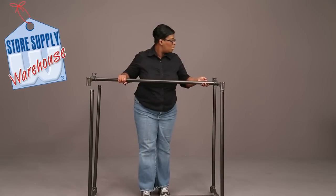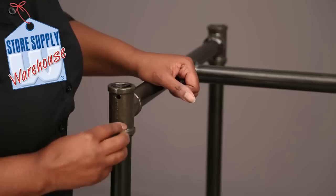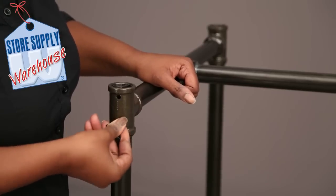Place the upper H-rack assembly on top of the upright poles and secure with the wing nut screws on each side.